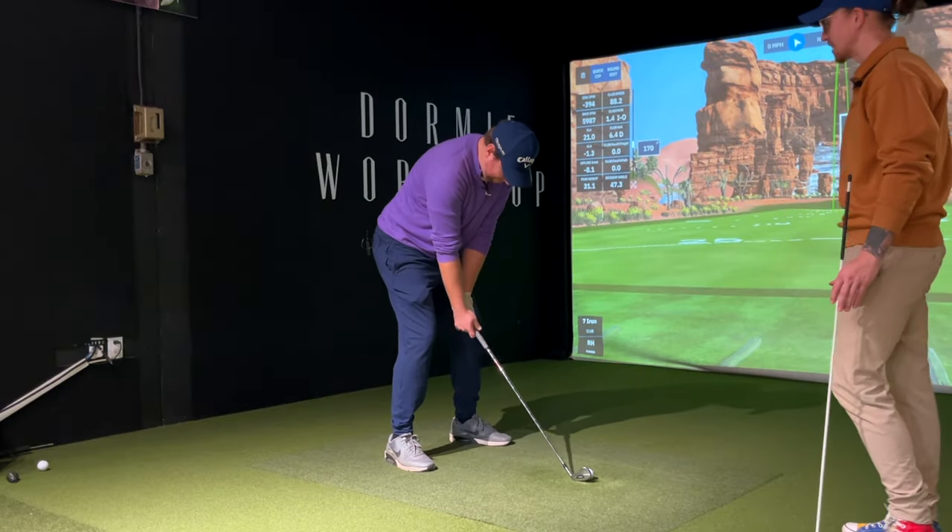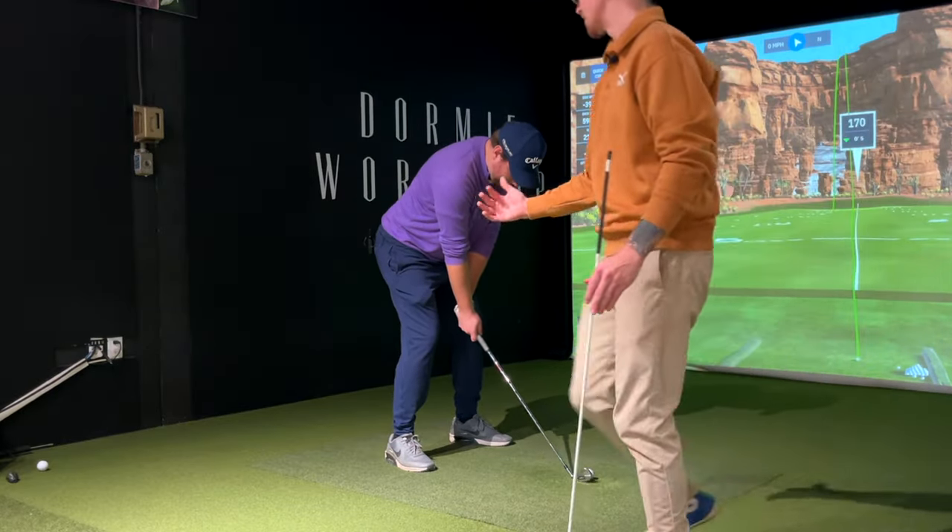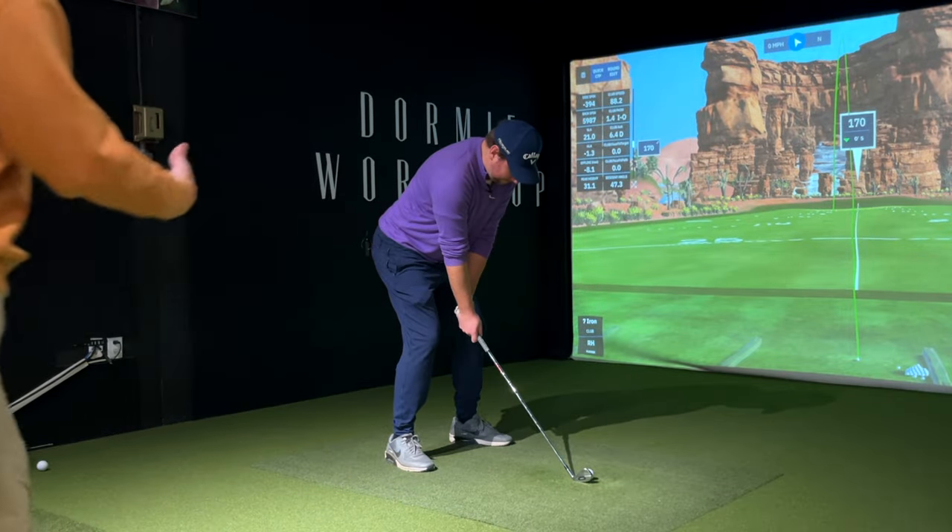That kind of takeaway — and the takeaway, exactly — because it's your setup that actually, in the takeaway, determines the rest of your swing.